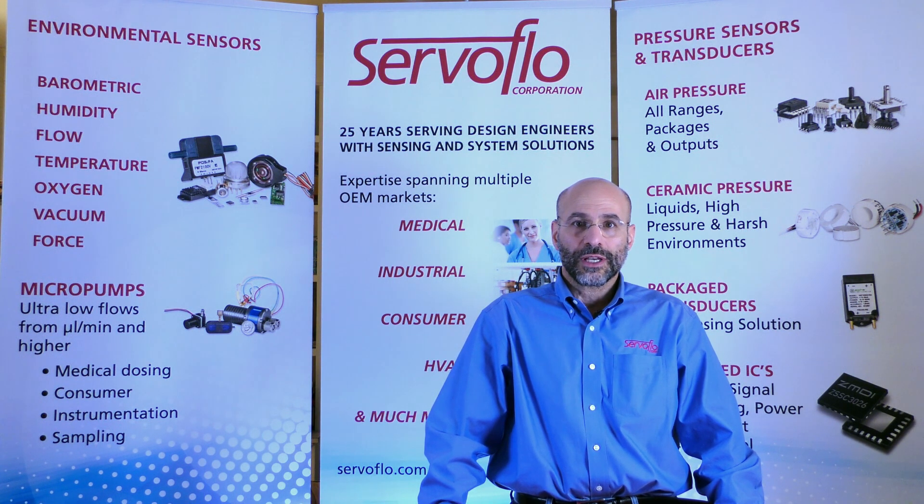In this short video, I want to talk to you about our board-level pressure sensors, mostly geared at applications measuring air pressures from as low as a quarter of an inch of water column all the way up to approximately 300 psi.